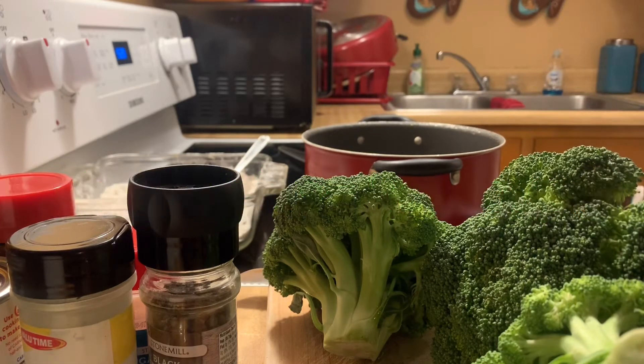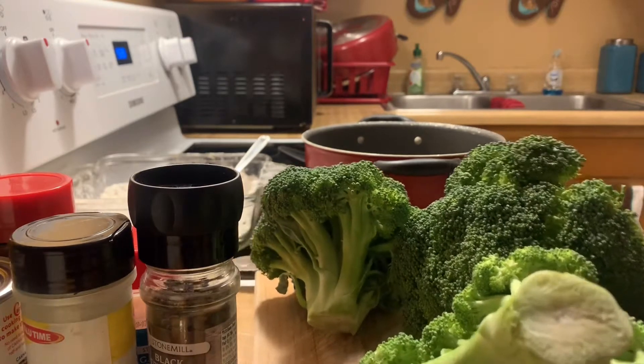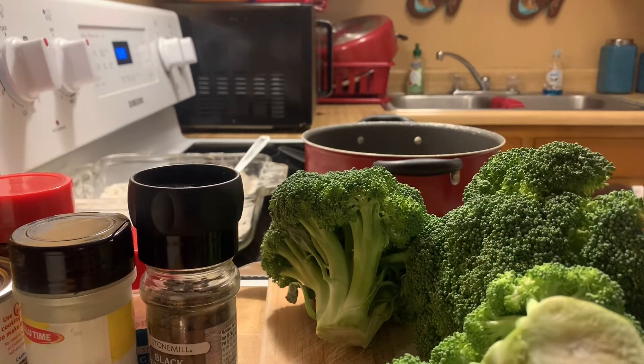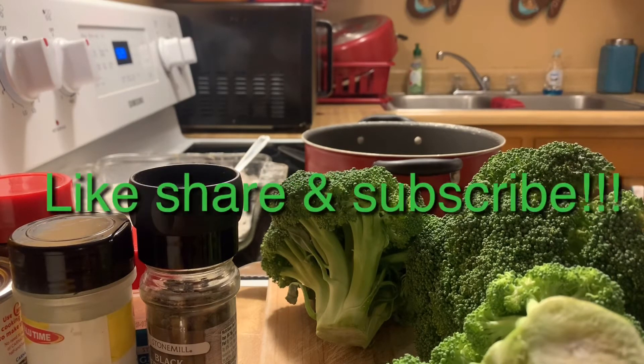It's that season for comfort foods, and soup is one of them. This is not a really hard recipe — it's quick and easy, and you can pair it up with some bread, a French loaf, crackers, or maybe cornbread. Don't forget to like, share, and subscribe to my channel.